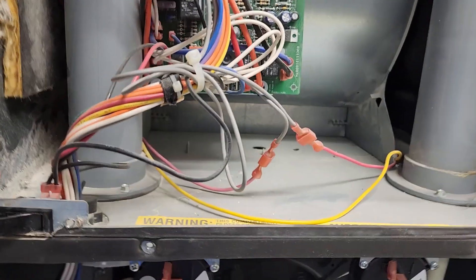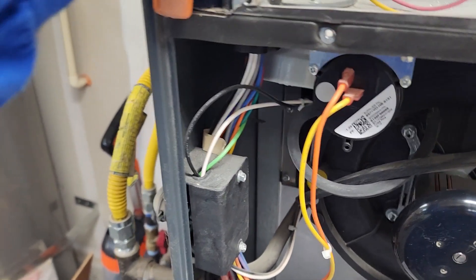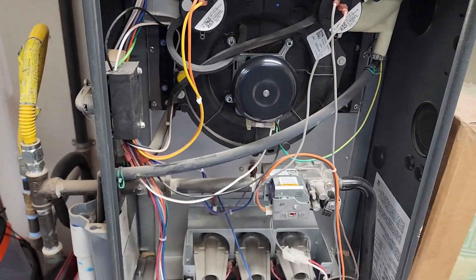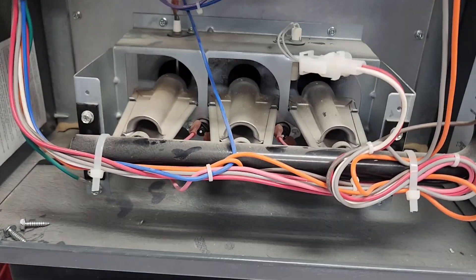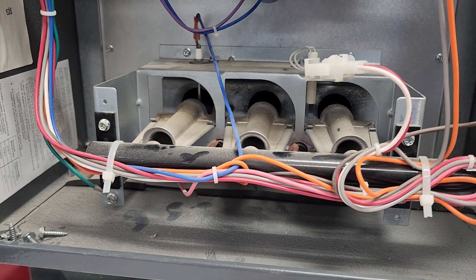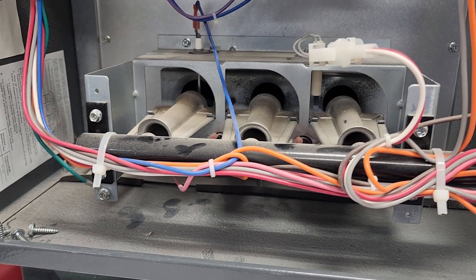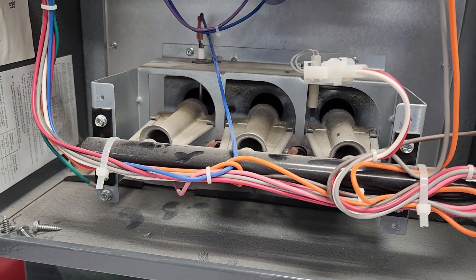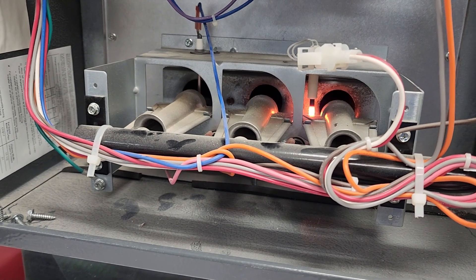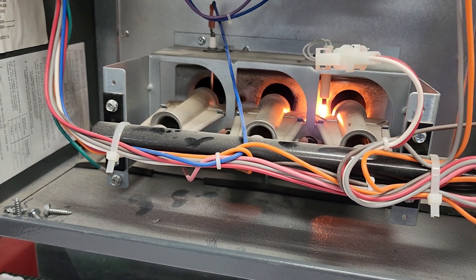I'm gonna use this little squeeze clamp right here to hold that switch down. Looks like it's working. Okay, the fan kicks on. Now you're gonna see the igniter start down here any second. What's supposed to happen is the gas valve is supposed to open, the igniter will ignite the gas, and this thing will fire off. There's the igniter — but no gas.